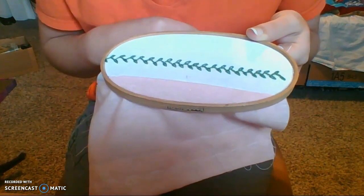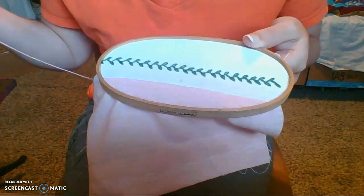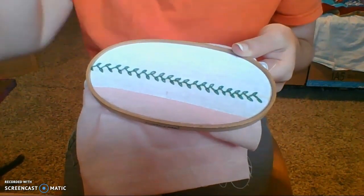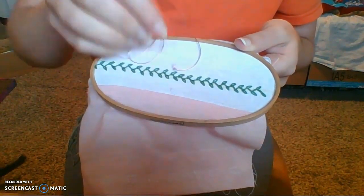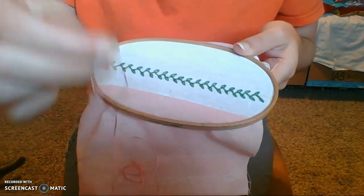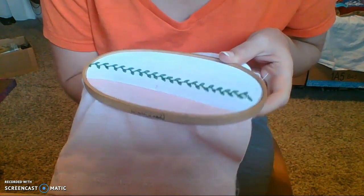Hi everyone, today I'm going to be showing you how to do the hand embroidery stitch called the French knot. I already have my fabric mounted and I have a knot on a single thread of my strand. I'm going to take my needle and come up from the bottom of my strand.